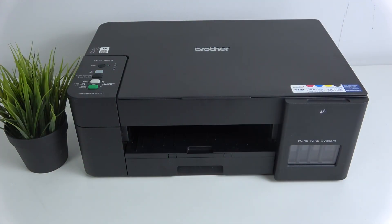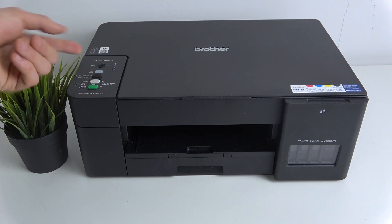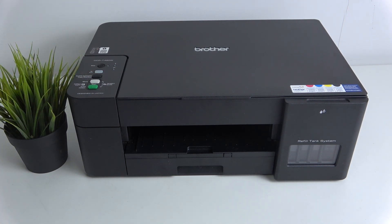If you want to know your WPS password on your Brother printer, here, as you can see, we have the Wi-Fi button and it's blinking, just because right now I'm not connected to the Wi-Fi network on this printer.